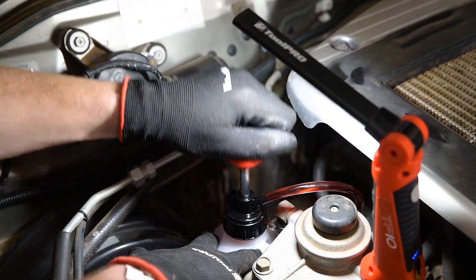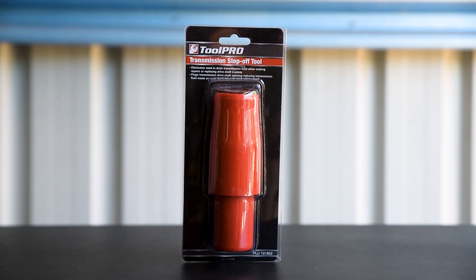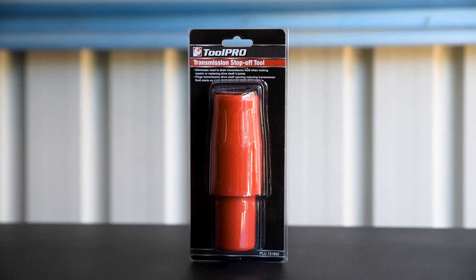You've just replaced your transmission fluid, but now a driveshaft needs replacing. The ToolPro gearbox stop-off tool will prevent the fluid being wasted or contaminated.